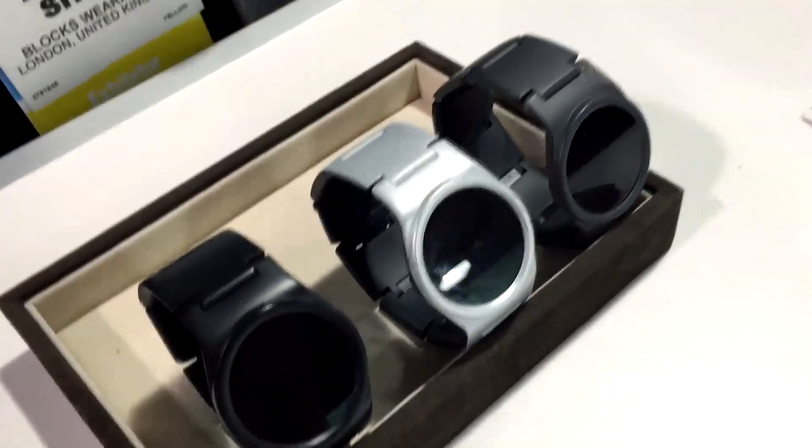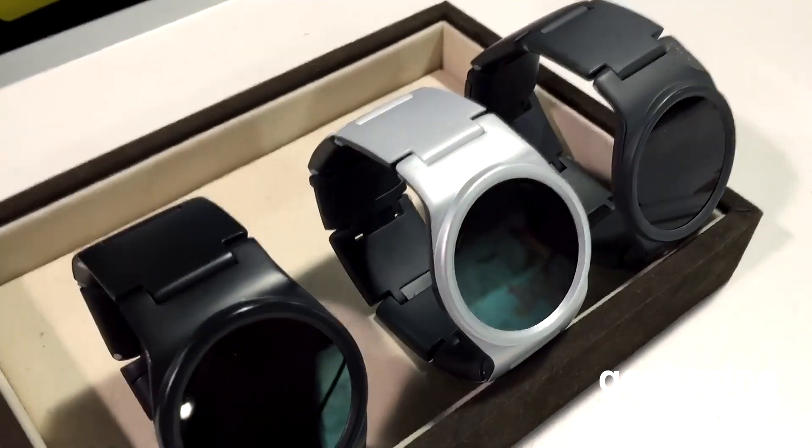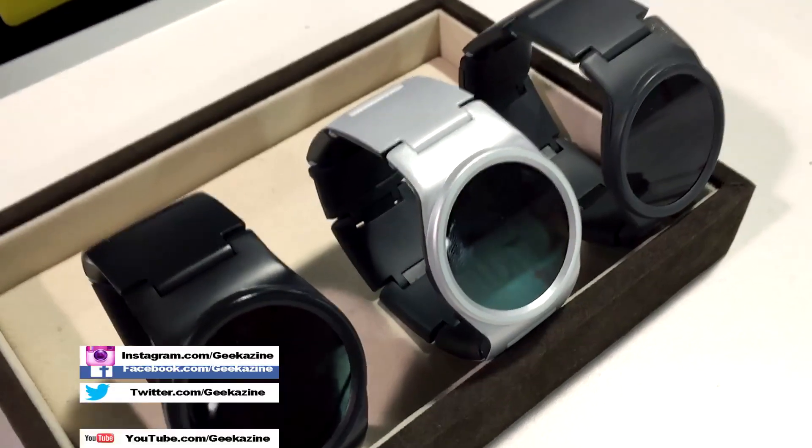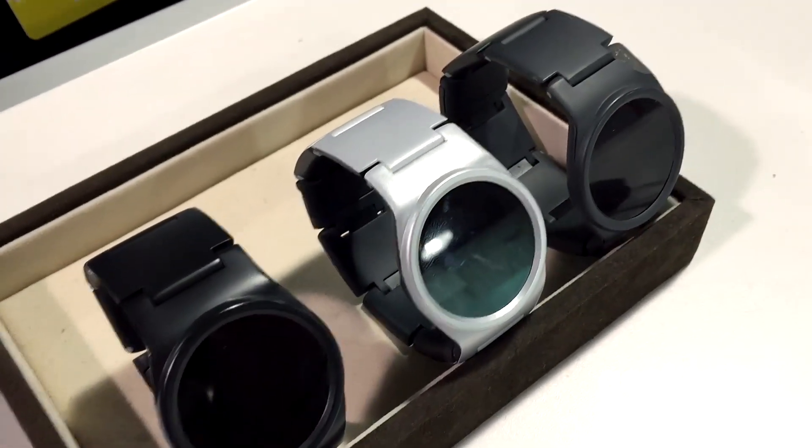Will you be offering module packs of two or three different items? Yeah, we're looking into different module packs — maybe things that work closely together, like a fitness pack or adventure pack — and see what we can do. The website is www.chooseblocks.com. Blocks: the modular smartwatch where the band is the wearable more than the watch itself. Jeffrey Powers with Geekazine — we've got a lot more action at CES, so stay tuned.